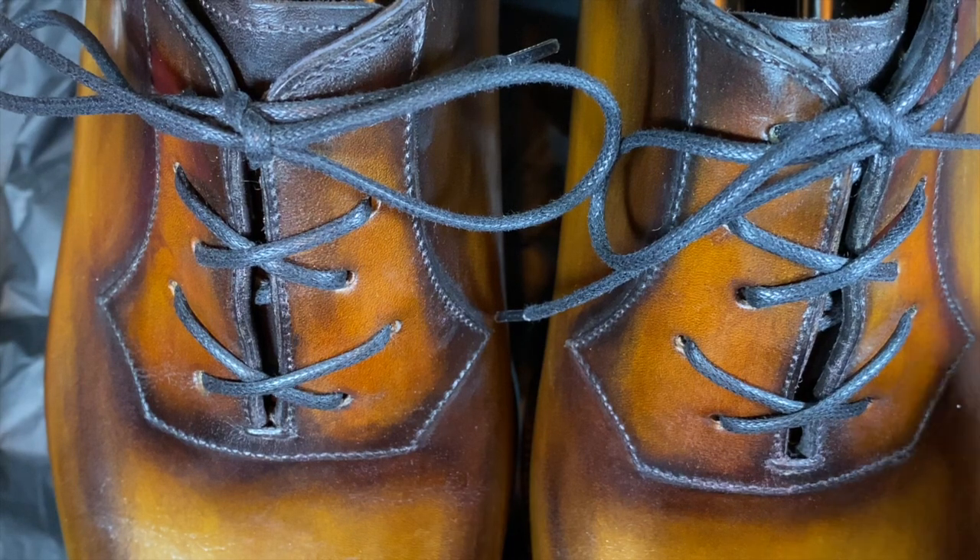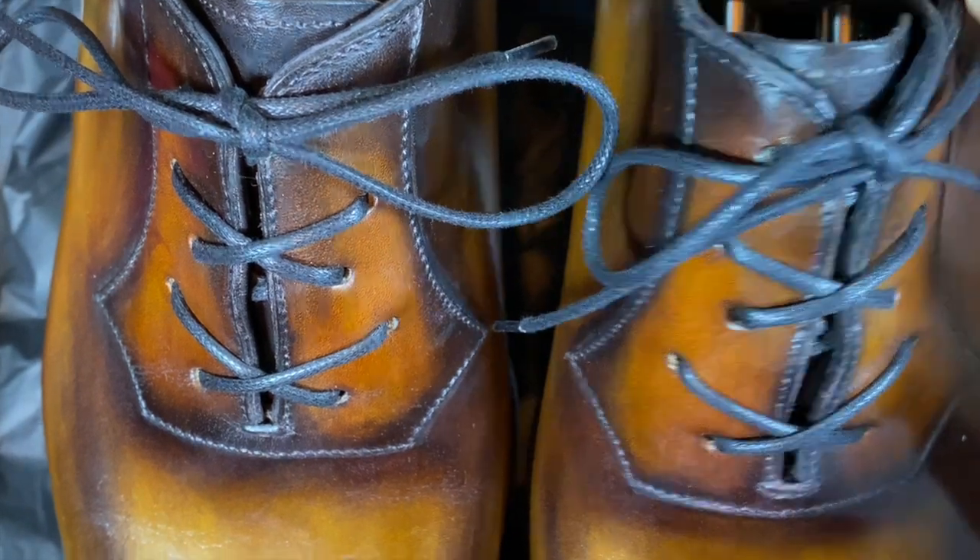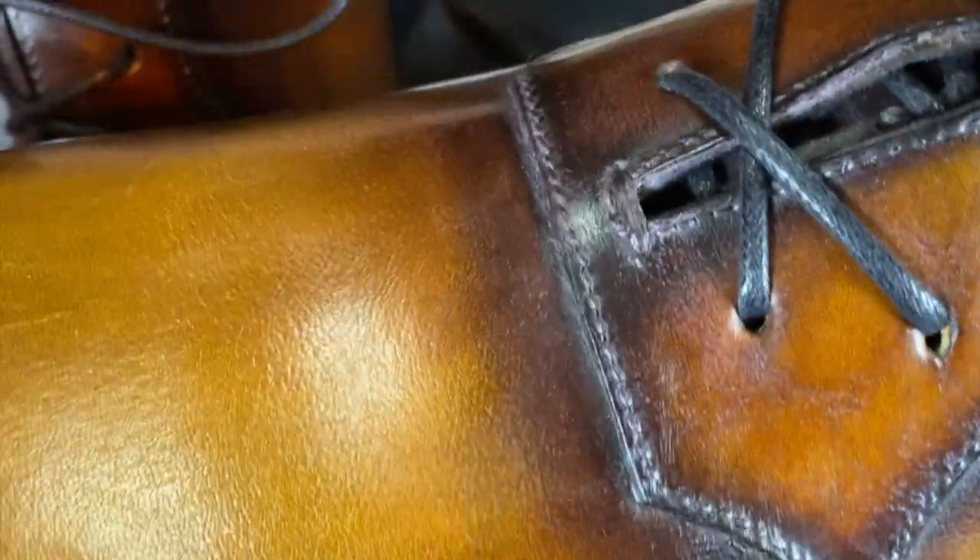I wanted this cognac patina, and just look at how the color variation is here. This is really, really quite nice. They did a really nice job with it, and it'll never look as good as it does today — it's just kind of the way it is.